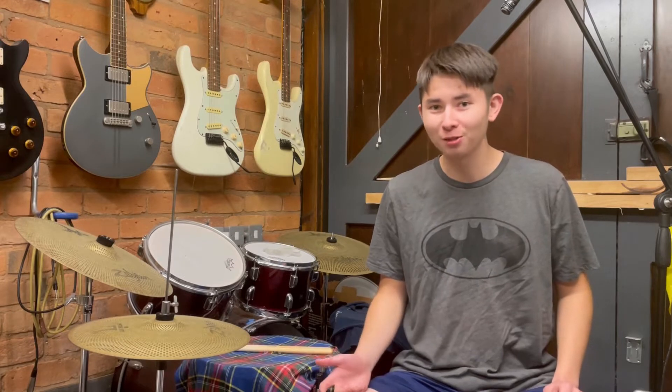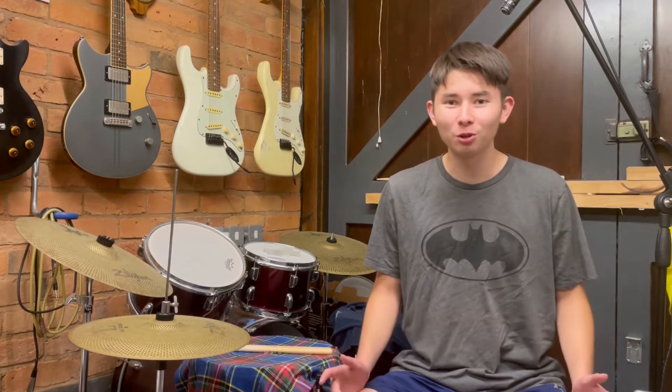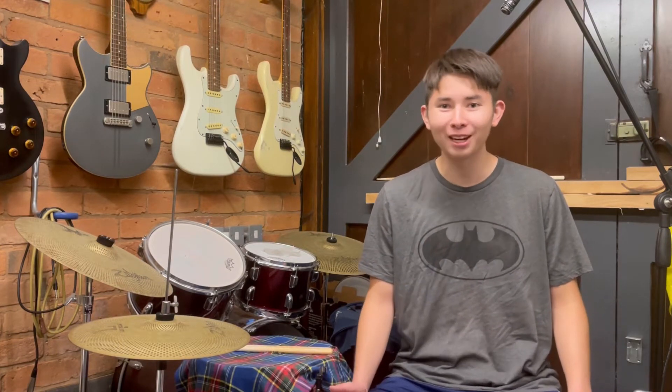Today I'm going to be teaching you how to play this groove I wrote that can help you improve your ghost notes. A quick explanation for anyone who doesn't know: ghost notes are when you play notes on the drums quietly. When you play ghost notes together with accented notes, which are notes you play louder, the contrast between the loud and quiet notes can make your drum fills and grooves a lot more interesting. Here's an example of what I mean by that.